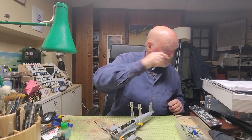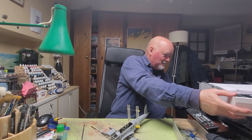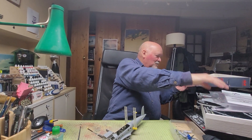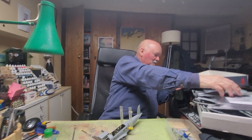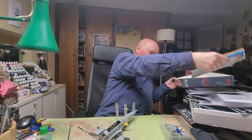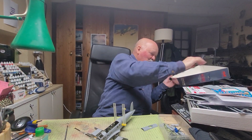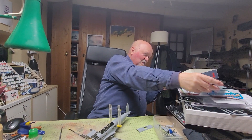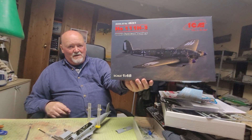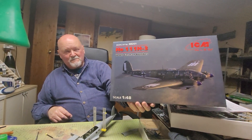This is a Battle of Britain era version so it doesn't have a turret - it's got single handheld machine guns. For those who don't know about the Heinkel 111, if you've ever seen the Battle of Britain movie, they're not actually Heinkel 111s - they're Spanish-built ones with Rolls-Royce Merlin engines used by the Spanish Air Force after the war. But that's a picture of the Battle of Britain era version, which is the one I'm building.